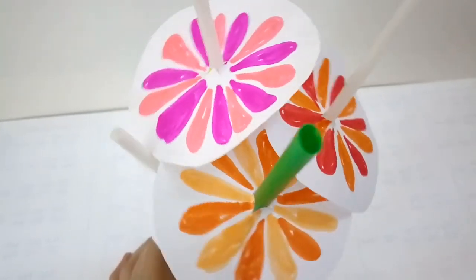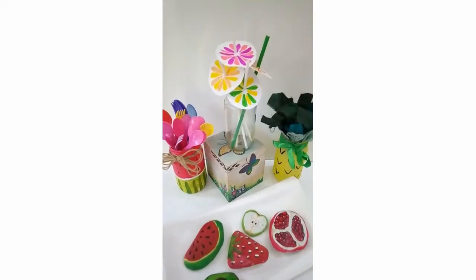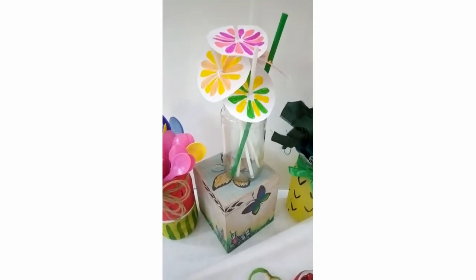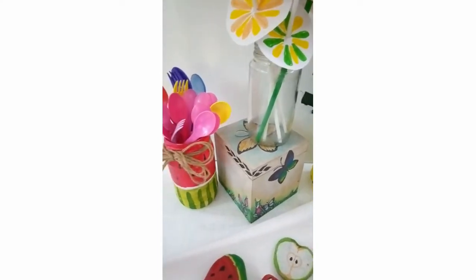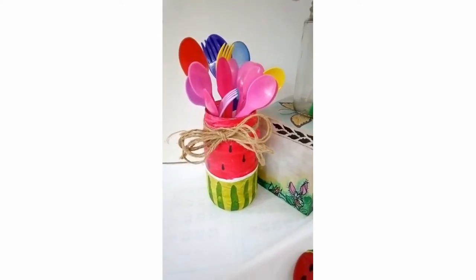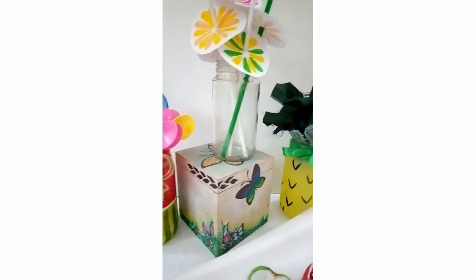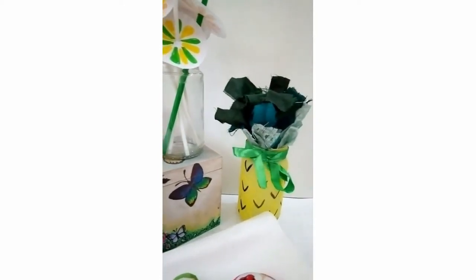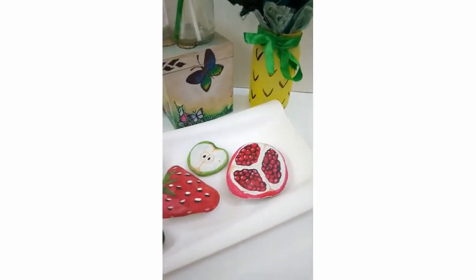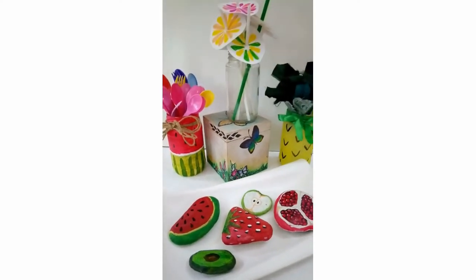What do you think about today's fruit themed DIYs? I have an array of summer fruits - they are beautiful, colorful, and cheerful. I enjoyed making them. Do let me know your thoughts in the comment section below. If you're new here, do consider subscribing with the notifications bell. If you enjoyed this, give the video a thumbs up and I'll see you very soon. Until then, stay positive, be creative, and be happy. Thank you so much.